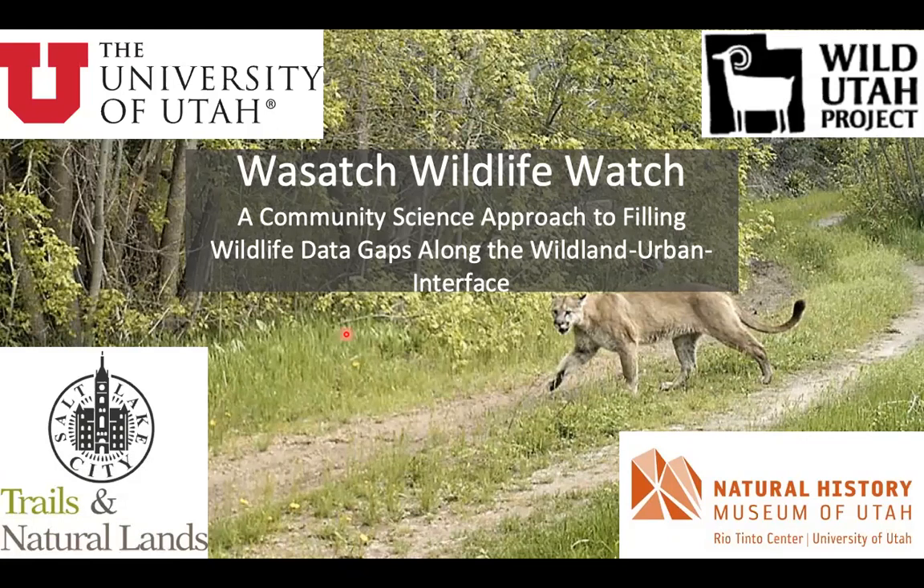We are rolling along with the 2020 Wasatch Wildlife Watch training videos. In this video it's going to be mostly me telling you the process of setting up these cameras. Specifically, we're going to be talking about the timeline in this video, so let's just get right into it.